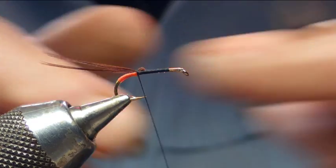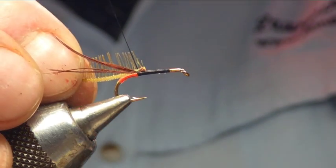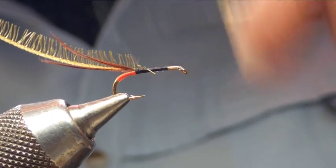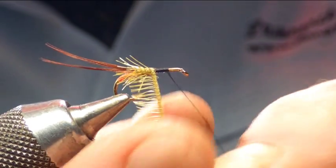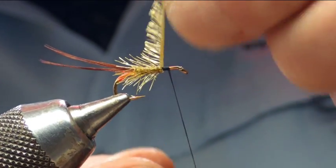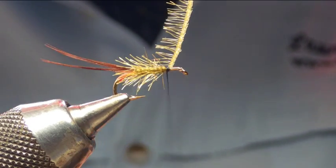For the body, we're going to be using my favorite material at the moment — pseudo hackle. This is the olive brown, so we catch that in and bring the thread up to where it started, in touching turns. As you can see, what happens is it creates the body and the hackle effect at the same time.